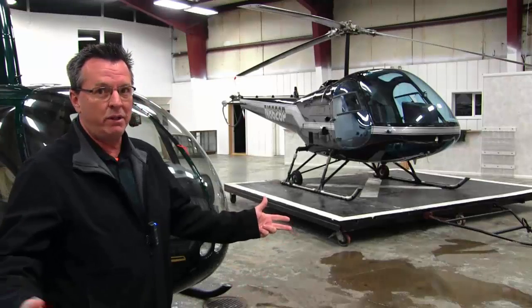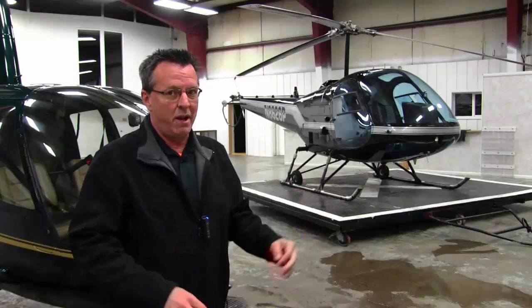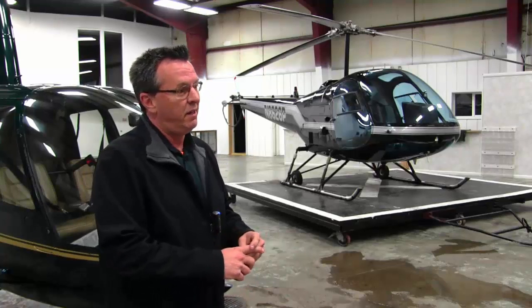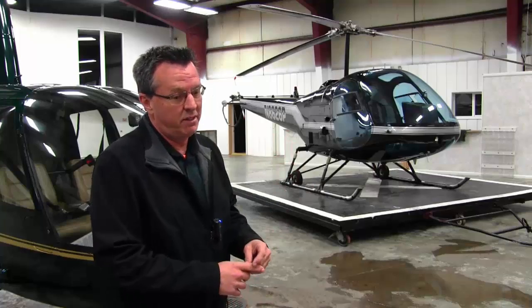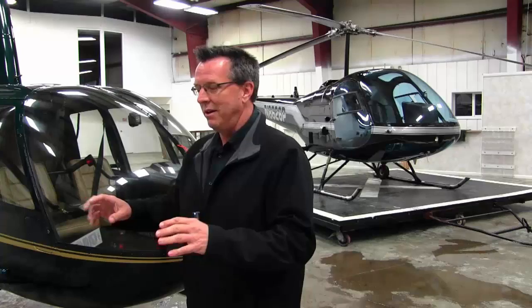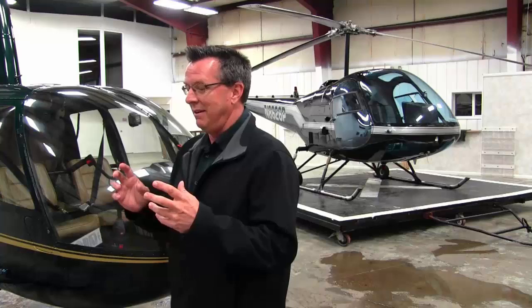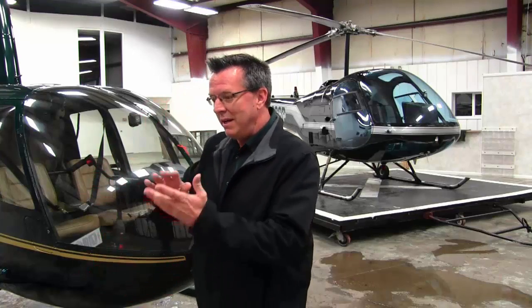The big plug for the Enstrom: it's a tough bird. As an instructor over the years, I've had some autos go bad and smacked the ground pretty hard — and I'm amazed at the beating those aircraft can take. The same goes for the R22. When I was a brand new CFI, we had a couple of bad events in an R22 with a private pilot owner who only had a couple hundred hours. An auto went bad and we hit the ground, and the Robinson came out pretty well considering the amount of force applied when we ended up on the runway.